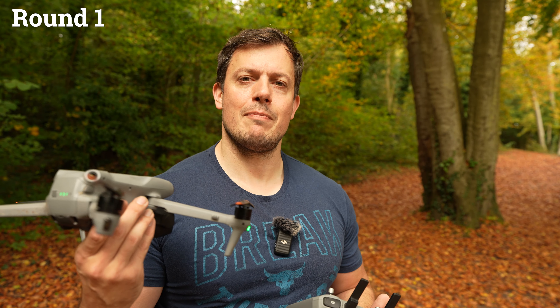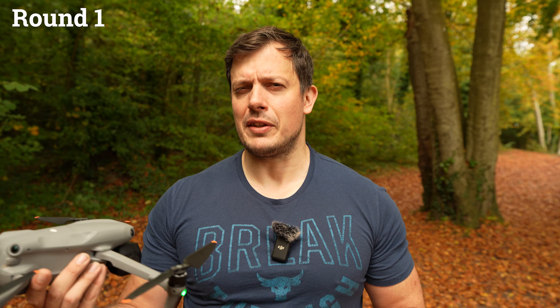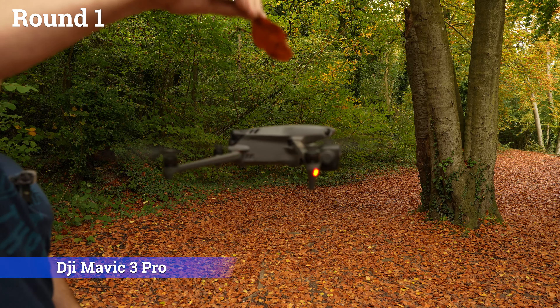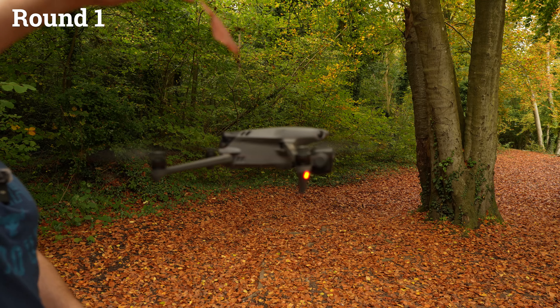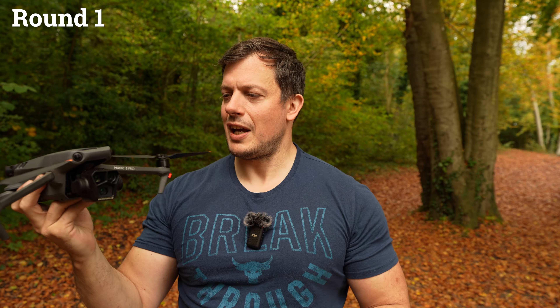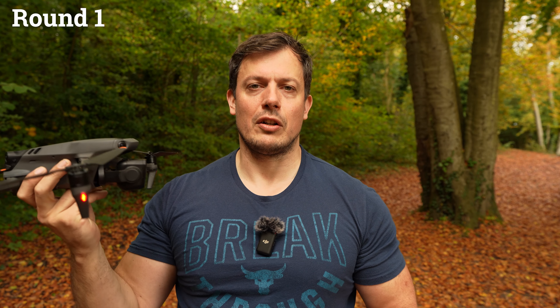Moving on to the mighty DJI Mavic 3 Pro against one leaf. Just like the Air 3S, this one didn't even register it — absolute easy work for this drone to take on one leaf. Pass for the Mavic 3 Pro, and we'll go on to round two to see how they all deal with a handful of leaves.